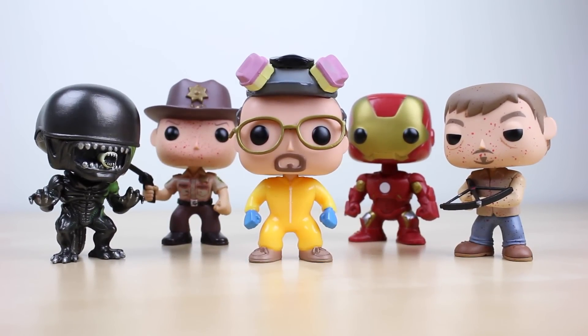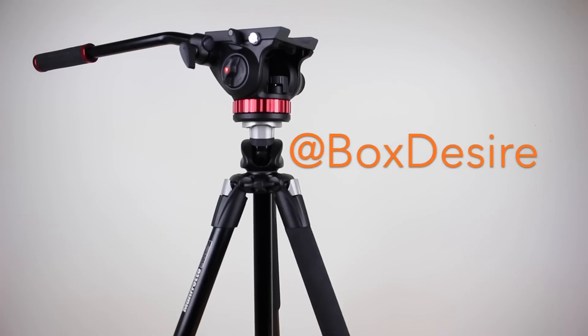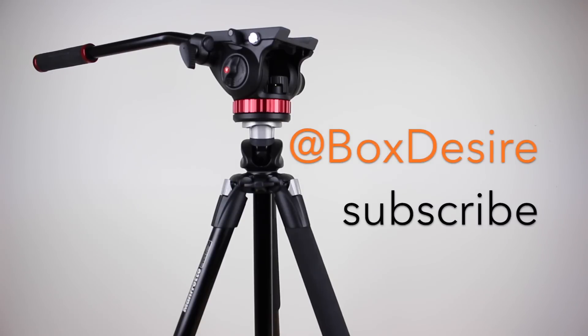That is it for the unboxing and overview of the Manfrotto 502 video head and the 055X Pro tripod legs. If you would like to see how this gear and other products I have unboxed hold up, then please be sure to follow me on Twitter and I will keep you posted. Please hit the subscribe button down below to receive notifications when I upload new videos like these. Thanks for watching!